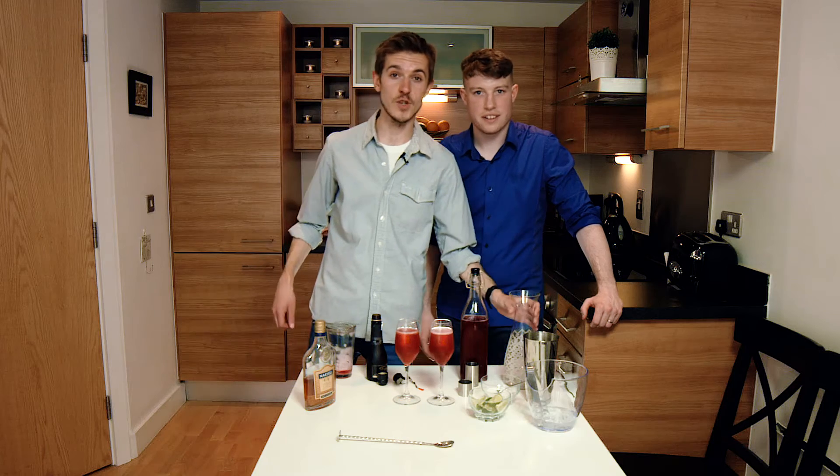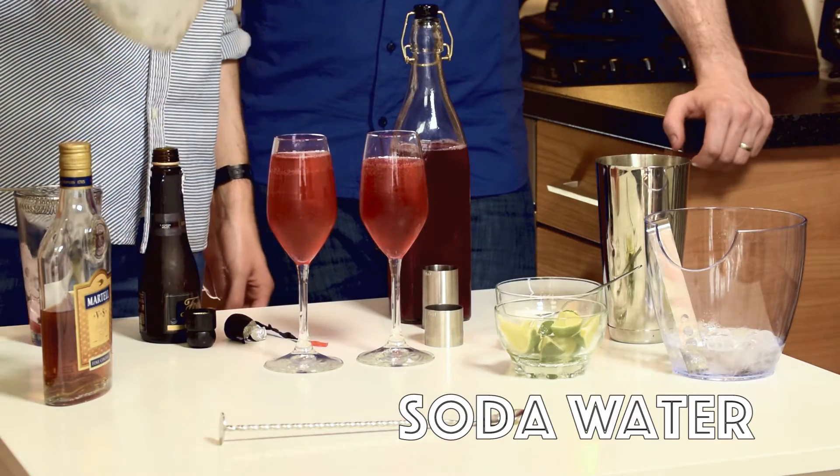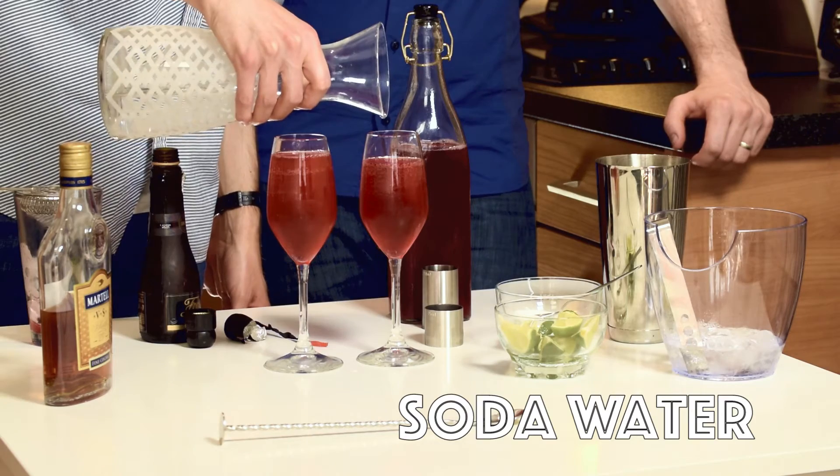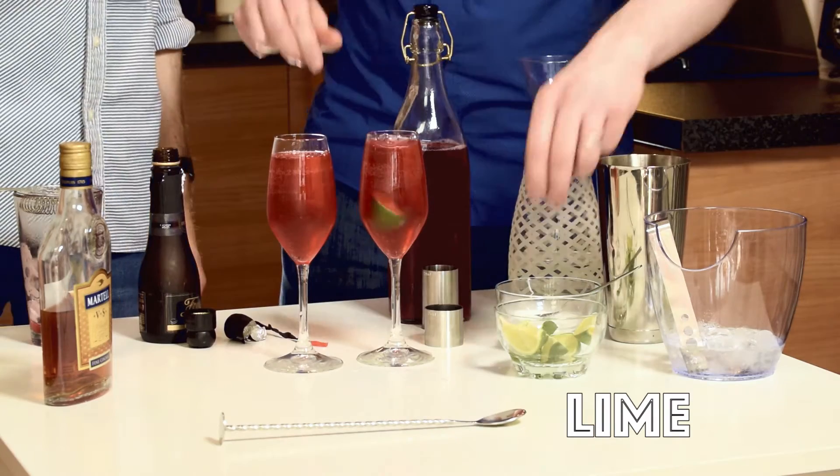Next up is just going to be a little touch of soda water to the top. Then take a little lime chunk, give it a squeeze and pop it in.